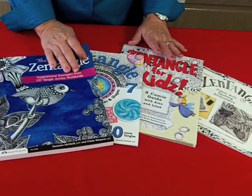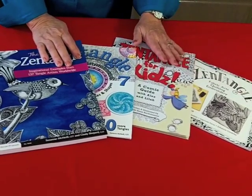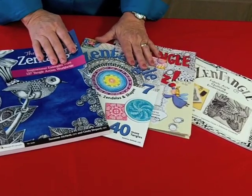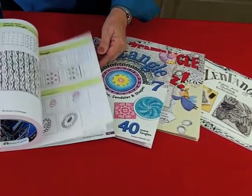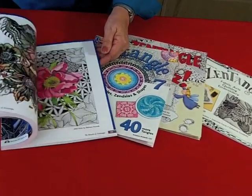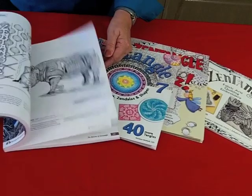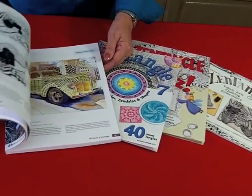Zentangle is such a wonderful art form. You can use it in quilting, children in all ages can do Zentangle, you can do alphabets and Zendalas. The beauty of Zentangle is like a gallery book of Zentangle art from around the world — 137 different artists contributed to this book. It's so inspiring.